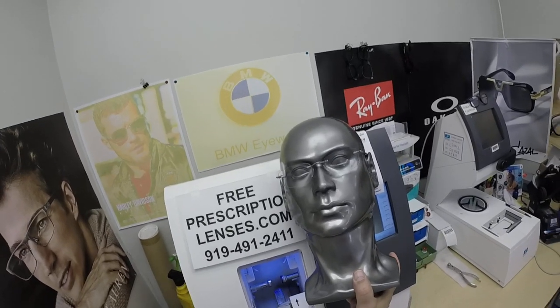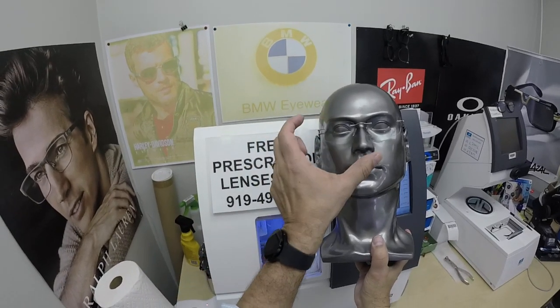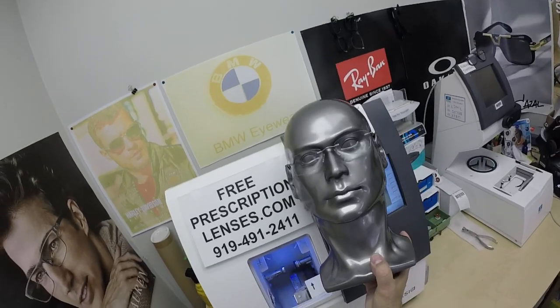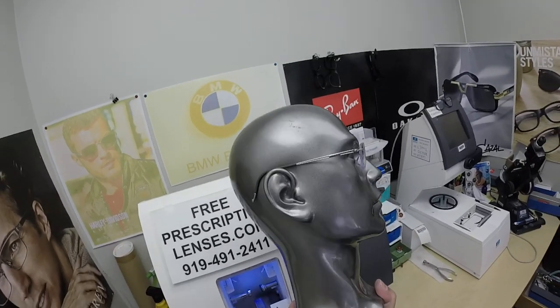These frames will spoil you — there's nothing lighter. A lot of times people will just get them as sunglasses in a slightly larger size, because I recommend going larger for sunglasses for overall coverage. I even put a little more curvature onto the lens so it wraps around a bit more.